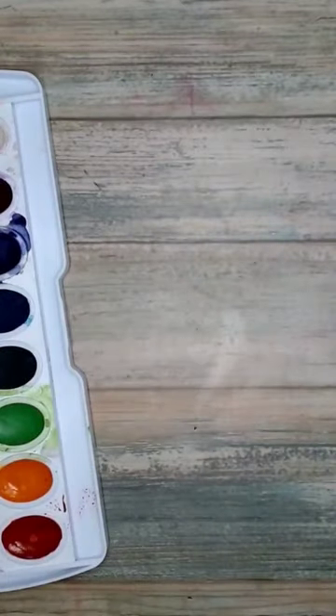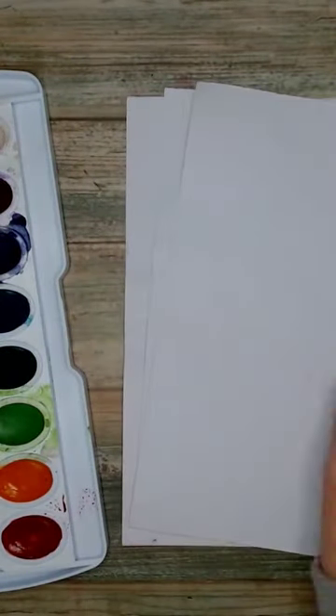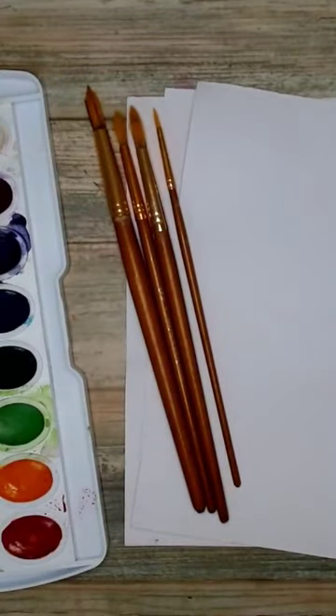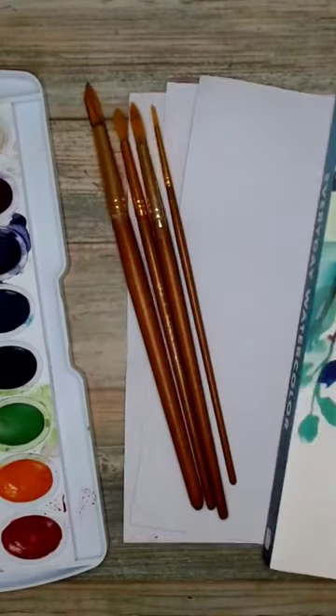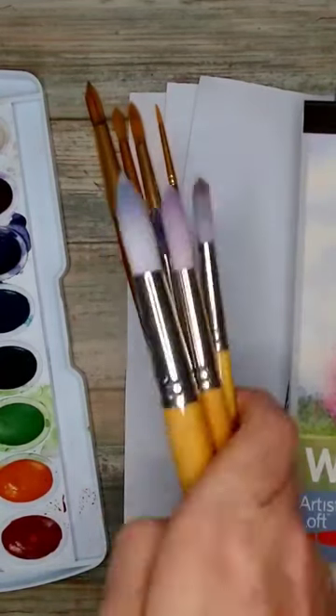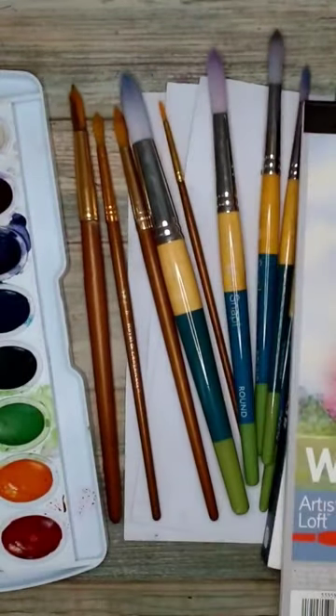Something in this universe drew you to watercolor. So you head to your art supply store, pick up some basic watercolor supplies and get painting. Things aren't turning out quite like they are in the tutorial, so you go back to the store, pick up some books, some extra paper, and of course you're gonna get some new brushes.